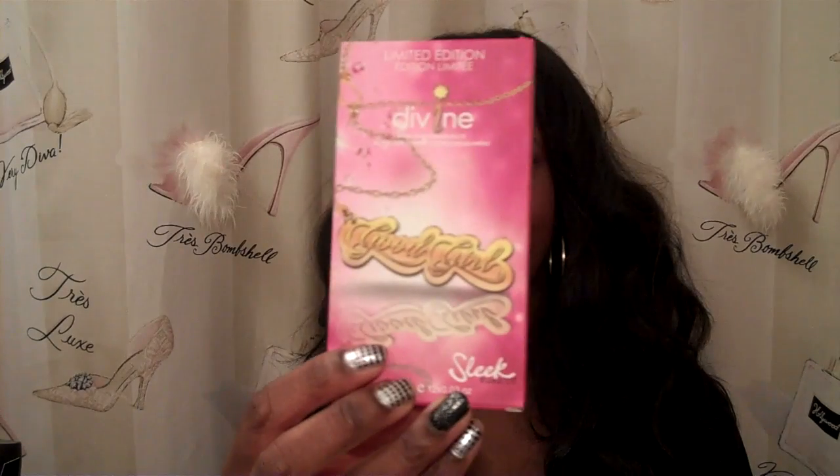Today, we are showing you two looks obtained with Sleek Palettes' newest eyeshadow palettes. The two of them, which were launched this month on October 27th, are the Good Girl Palette and the Bad Girl Palette.